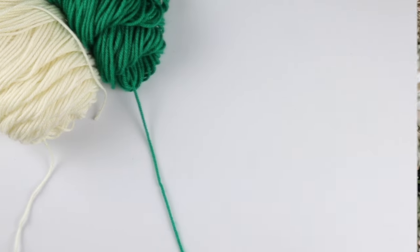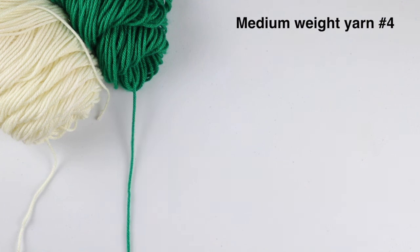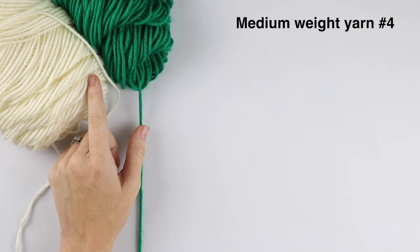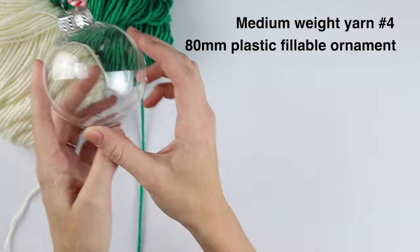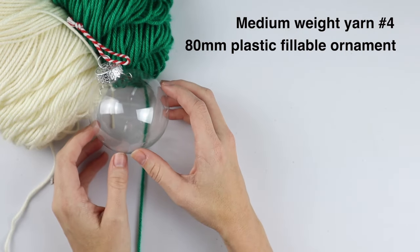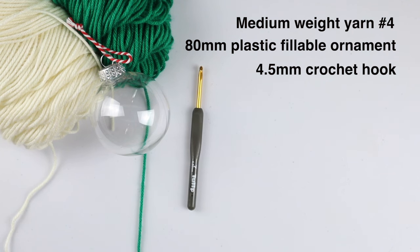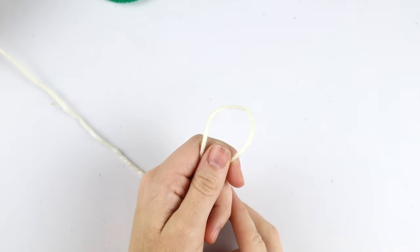For today's tutorial you will need a medium weight yarn. I'm using two different colors, but you can use one color or three colors — it's totally up to you. I'm using Bernat Super Value. You will also need an ornament like this, or something similar — I purchased a whole bunch from my local JoAnn's — a 4.5 millimeter hook, a pair of scissors, and a tapestry needle.